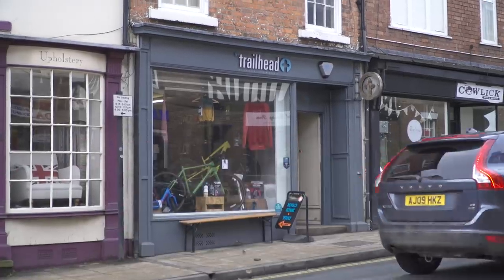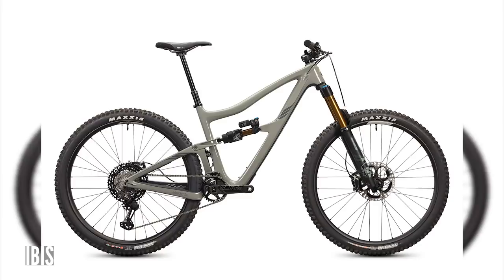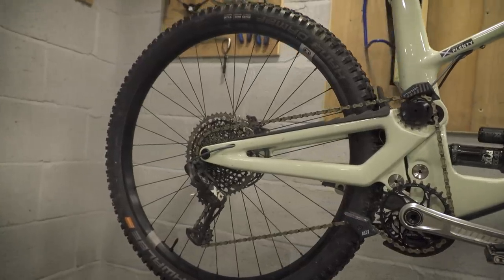Welcome back to another weekly GMBN Tech Show. As you can see, we are not in the usual GMBN Tech set, although I've managed to find something that looks kind of similar at the back of the Trailhead Bicycle Company. More on that later. Coming up on the news this week, we check out the new Ibis Ripmo Mark II, Crankbrothers Synthesis Wheels — the alloy version — and some more great stuff, including stuff from Mavic.